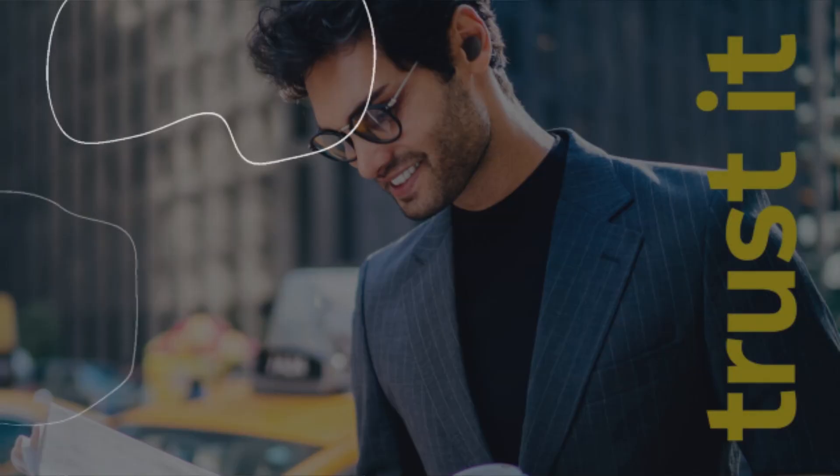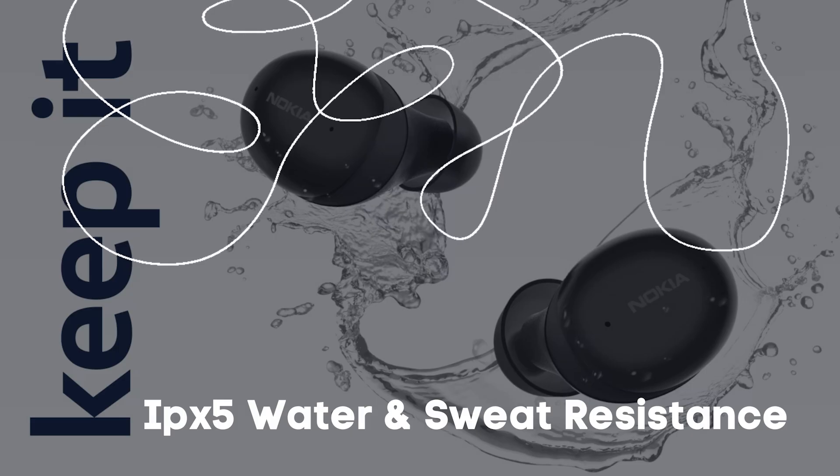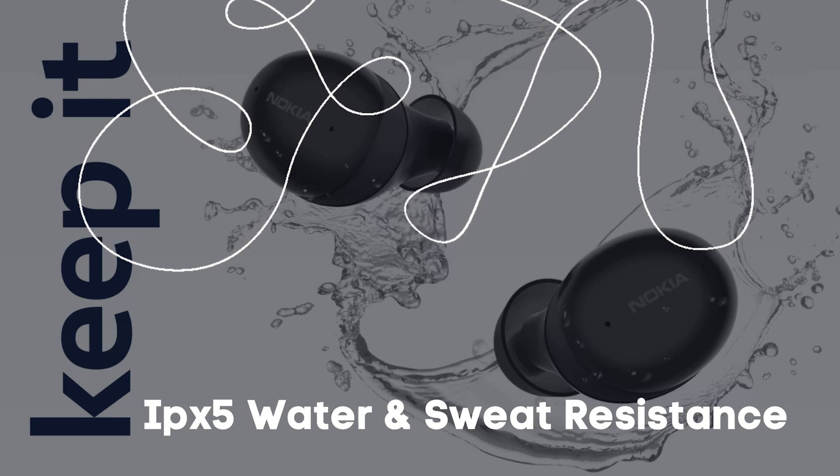Each earbud has a dual microphone with ANC noise cancellation to ensure fantastic call quality. There's a large 10mm driver, IPX5 water and sweat resistance — so splashes by the pool won't trouble you — and the latest Bluetooth 5.2.